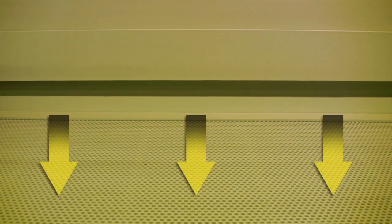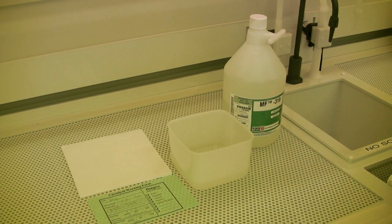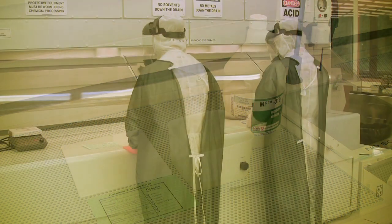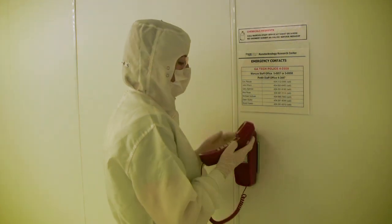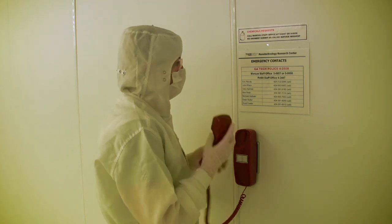Blocking too many of the small holes on the surface of the wet bench or the slotted vents at the back of the hood will impede the air flow and cause the alarm to sound. As a general rule of thumb, you should only have what you need inside the fume hood and nothing else. If you feel that a fume hood isn't working properly, you should notify the cleanroom staff and then find another fume hood to work at.